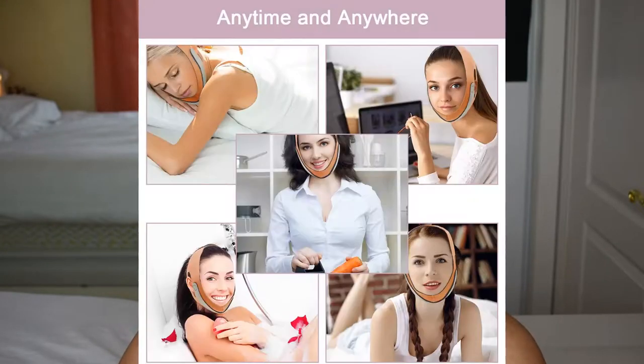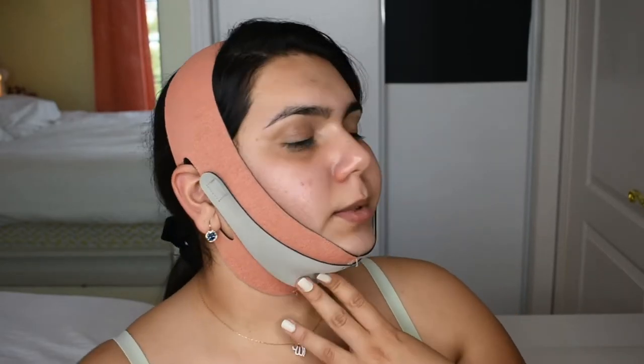I don't feel great doing this on video, but anything for my lovely subscribers. It's not a comfortable feeling at all. In the pictures, the ladies were wearing it in their sleep and at work — come on, who's going to wear this at work or try to sleep in this? It feels like somebody is choking me, I'm not kidding.